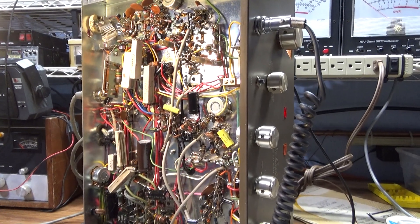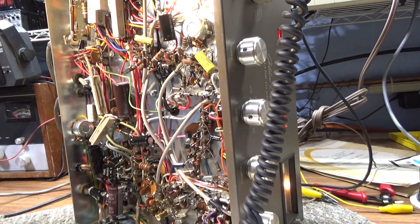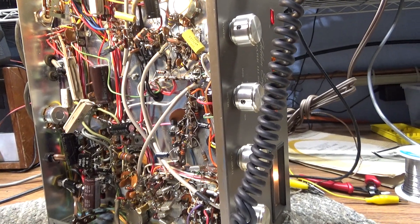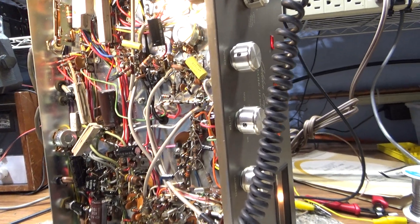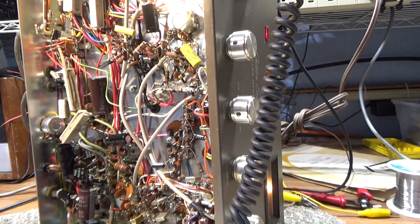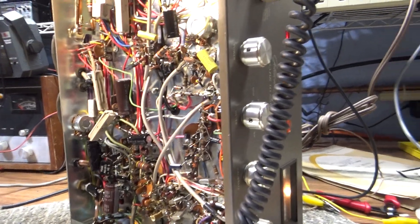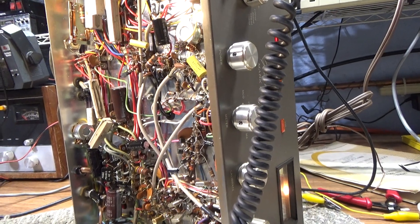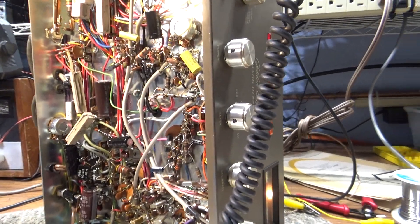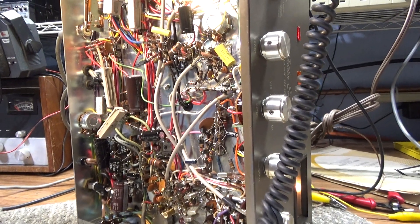Going to do the last customer's Browning Mark 3. A good customer dropped it off locally, so no dealing with shipping, damages, packing, and all that. He picked up his Tram and dropped off this Mark 3.